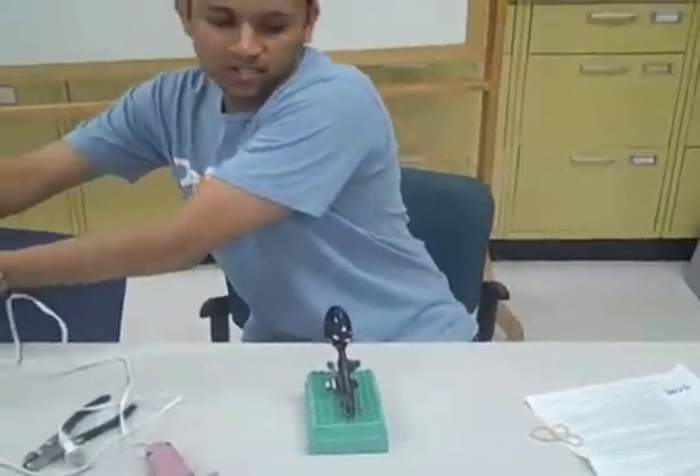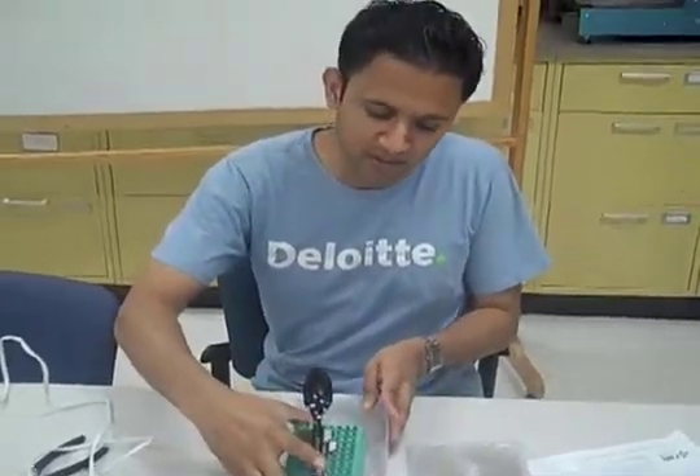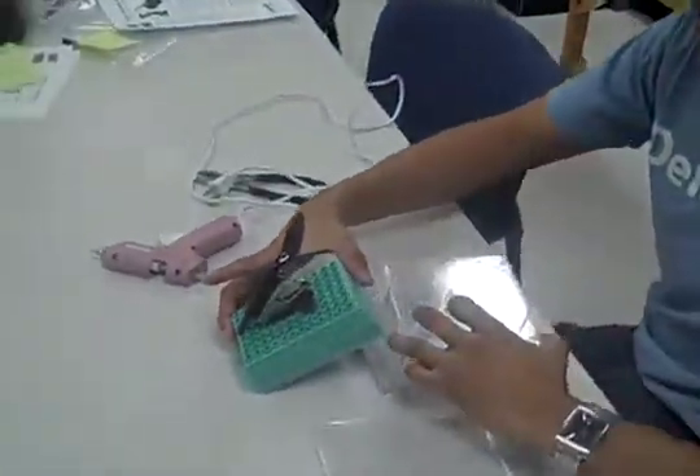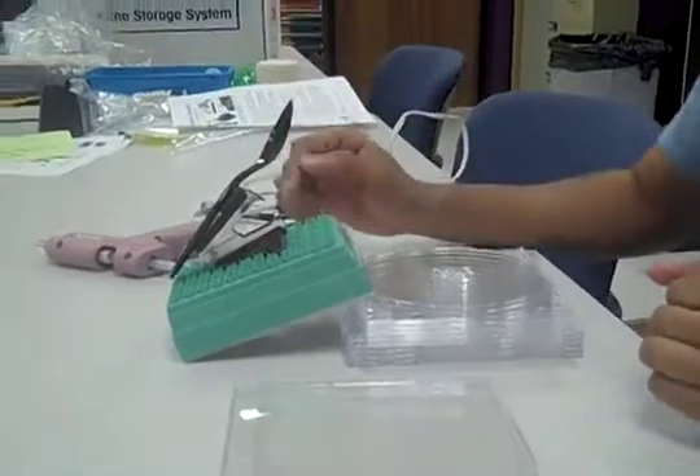With the CDs, you also have the option to test out the catapult at different angles. The projectile height will be lower as you increase the number of CDs, but the speed at which the catapult launches will be faster.